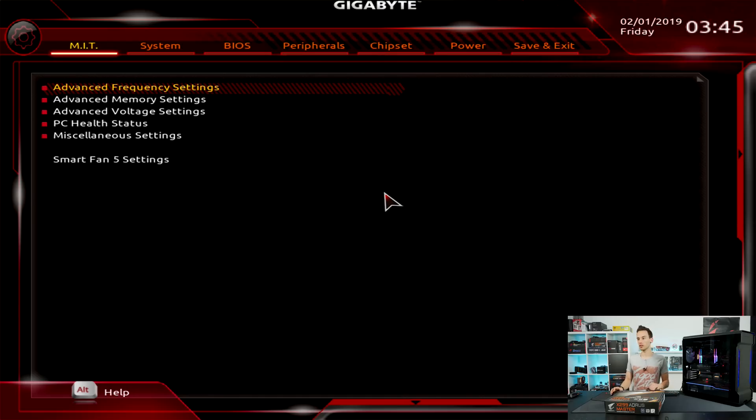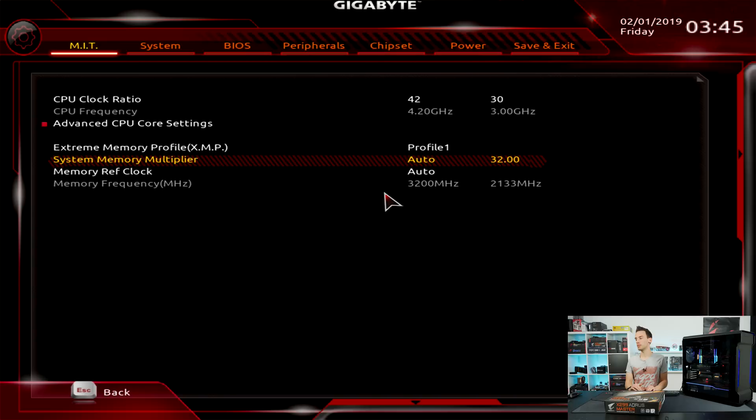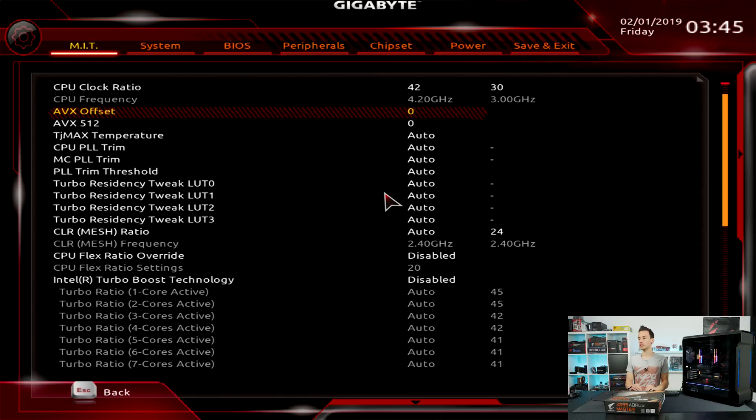For testing I overclocked the CPU — I'll show the BIOS settings so you can repeat this at home if you get the X299 Aorus Master. In Advanced Frequency Settings I set the CPU multiplier to 42, equaling 4200MHz. I set XMP to Profile 1 so memory runs at 3200MHz. In Advanced CPU Core Settings I adjusted the AVX offset to 0 and the AVX-512 offset to 0 as well.